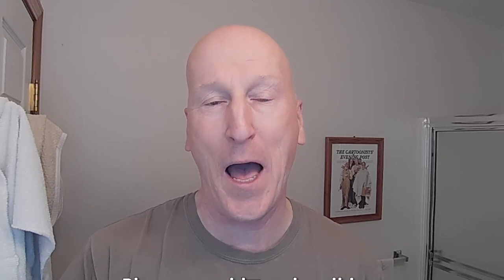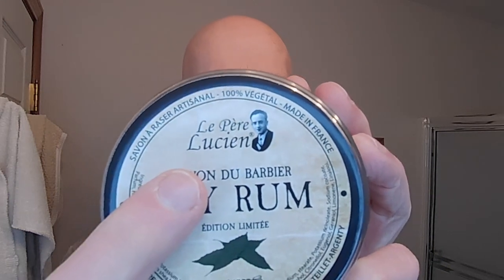We have a brand new shaving soap all the way from France from a gentleman named Cyril, who has a company called — I cannot really pronounce the French name — Le Père Lucien, something like that. I apologize, I do not speak French. It translates to Father Lucien, and that's what I'm going to go with. This is their Bay Rum shaving soap.